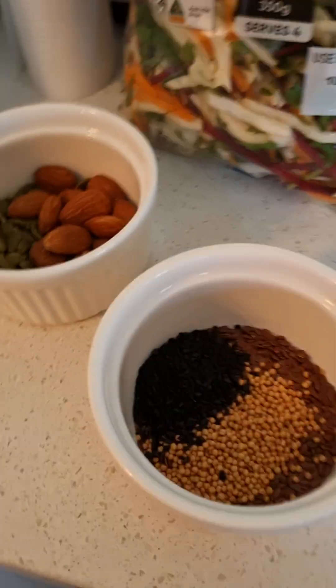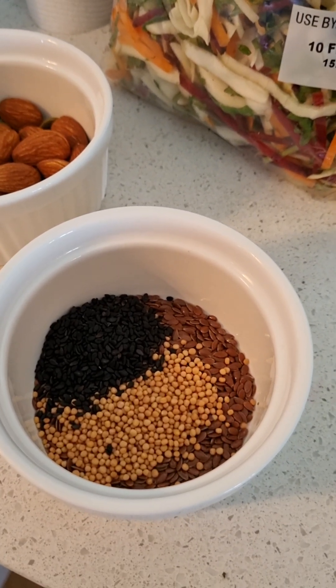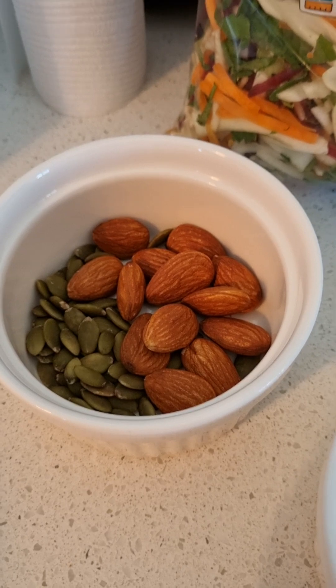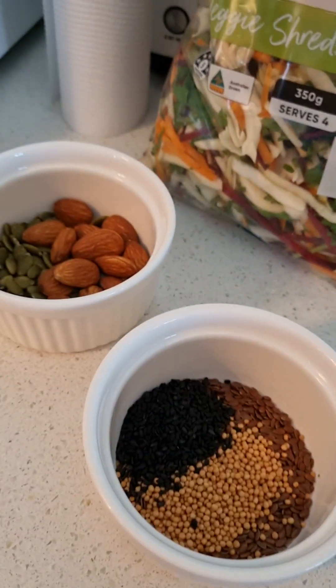I've got seeds in various colors of the rainbow to put into this salad. For red I've got flaxseed, for yellow mustard seed, for green I've got pepitas. I skipped orange — for orange I'm putting in some almonds. And then for the blue-to-black spectrum I'm using black sesame seeds. I'm quite lucky because I have a cupboard full of beautiful seeds, spices, and nuts that we tend to refill every Christmas.